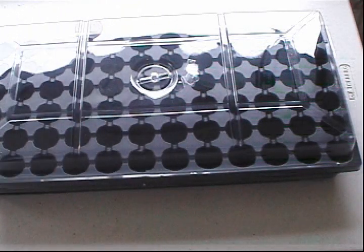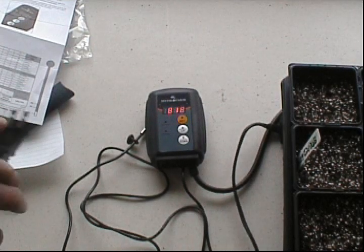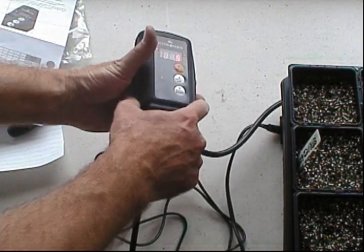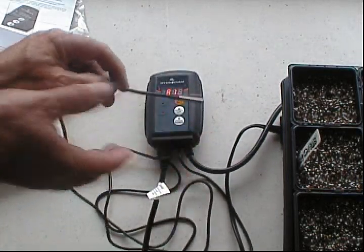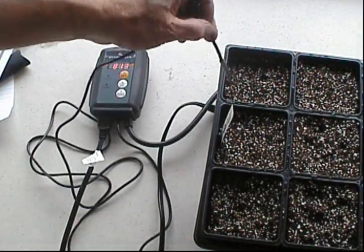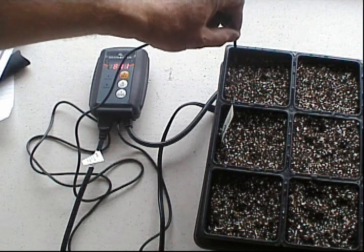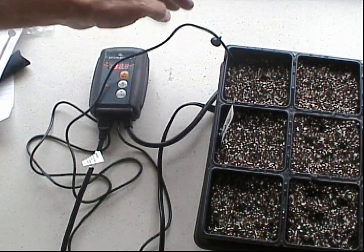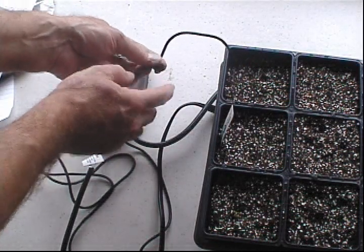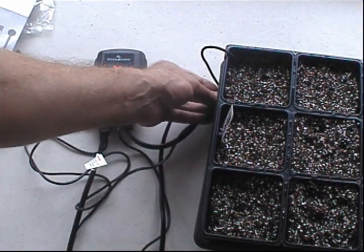Here you have the temperature probe. Let's set this up — the mat plugs into here, and then you take the temperature probe and put it in the soil. I'm not sure if it's best to have it near the edge or in the center. There's a suction cup here — it sticks to the bottom of the tray to hold the probe in place.